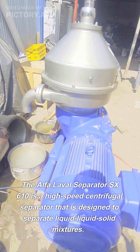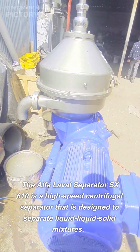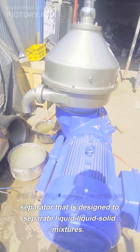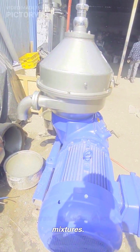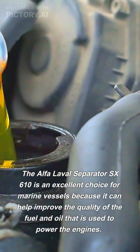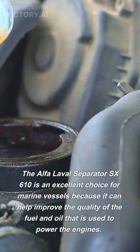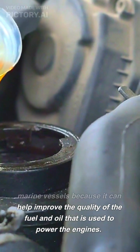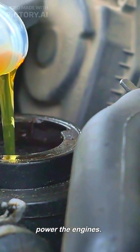The Alpha Laval Separator SX-610 is a high-speed centrifugal separator that is designed to separate liquid-liquid solid mixtures. It can remove both fine and coarse particles from liquids, making it an ideal solution for marine fuel and lubricating oil treatment. The SX-610 is an excellent choice for marine vessels because it can help improve the quality of the fuel and oil used to power the engines.